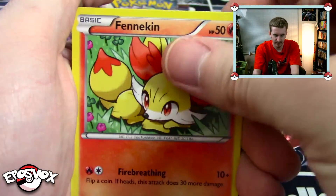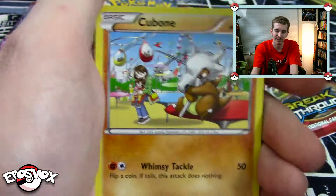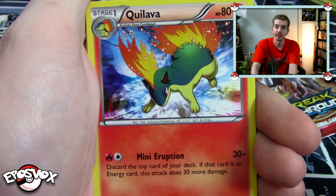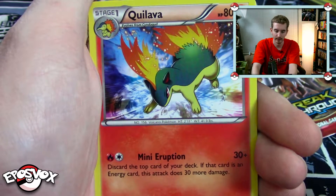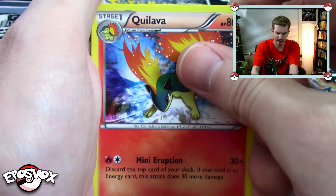We've got Starly, Finneken, Floppa Bay — this is looking familiar. Sandshrew, Cubone — that's a cool art of Cubone. Quilava — whoa, that's one of my favorite Pokemon. Typhlosion specifically, but I like Quilava a lot too. Is there a Typhlosion in this set? That would be so awesome. Obviously there is if there's a Quilava. I hope there's like an EX of it or something — there's not going to be.